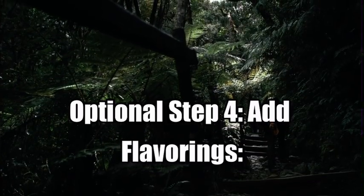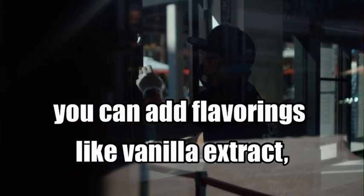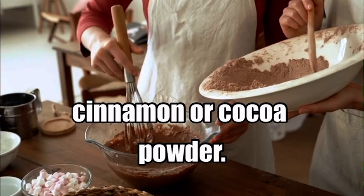Optional Step 4: Add flavorings. If you want to customize your cappuccino, you can add flavorings like vanilla extract, cinnamon, or cocoa powder.